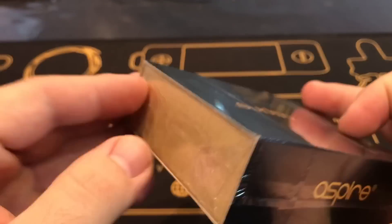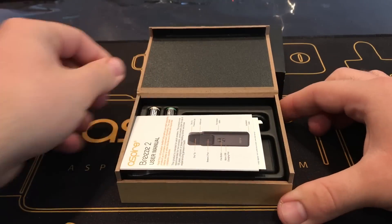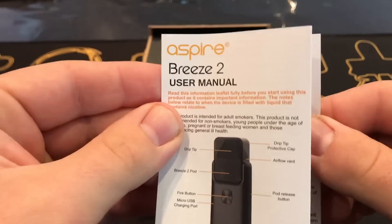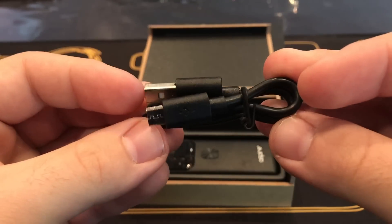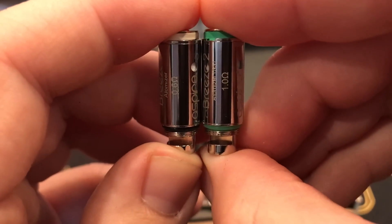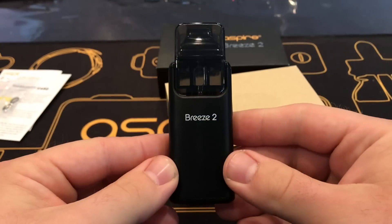On the back you'll notice there is the contents. Now let's open it. As you open it, first you'll notice there's a user manual, then there is a warranty card, and then we have backup o-rings and rubber grommets. Also included is the micro USB charger. Next you'll notice there's two coils, a 0.6 ohm and a 1.0 ohm.